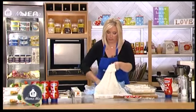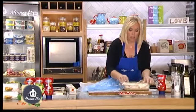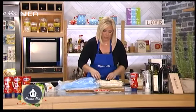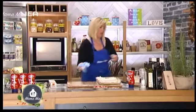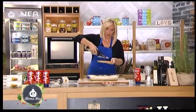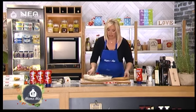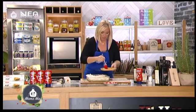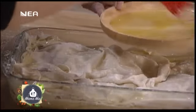Και το τρίτο φύλλο από πάνω — λίγο πιο πλισέ. Όπως είδατε μέχρι στιγμής, όλα μου τα φύλλα τα έχω λαδώσει στον αέρα. Τώρα όμως, αφού μαζέψω αυτό στην άκρη, θα πάρω το πινελάκι, γιατί θέλω το τελευταίο φύλλο πάνω πάνω να είναι σίγουρα λαδωμένο. Το λαδάκι εδώ θα δώσει τη γυαλάδα στο τελευταίο φύλλο. Ελαιόλαδο Αβαία — εξαιρετικό παρθένο ελαιόλαδο.